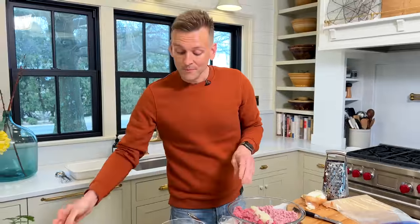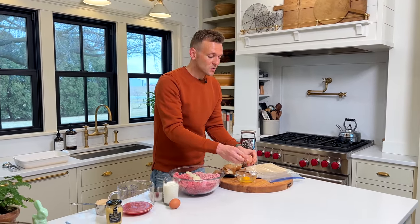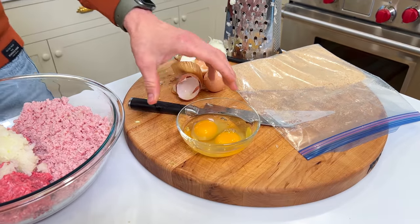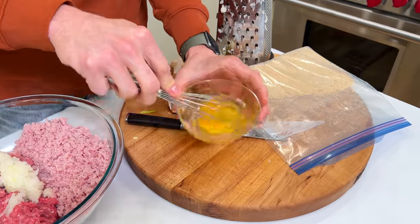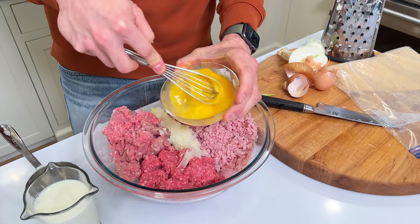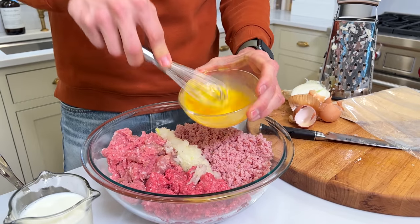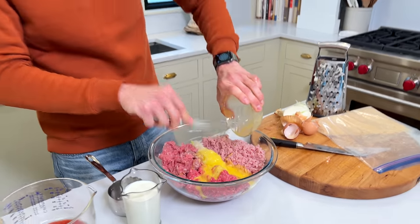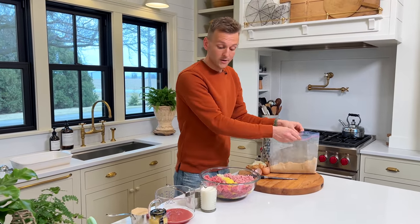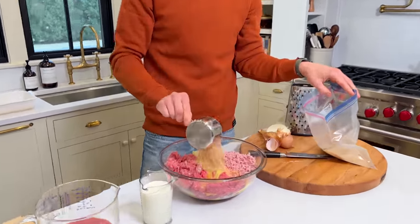Now we can just take that grated onion and add it right to the meat mixture — it's ground up and you're getting some of the juice in there too, and it will really incorporate evenly. This is where you start just putting it all together. We have a couple eggs — they're going to help us bind everything together. So we're going to put those into a little bowl so I can whisk them, because if you just put them in whole, it's kind of hard to mix them in. Whisking will help incorporate them into the meat mixture more easily. Then we're going to take our breadcrumbs — the graham cracker crumbs we ground up — and measure out one cup.